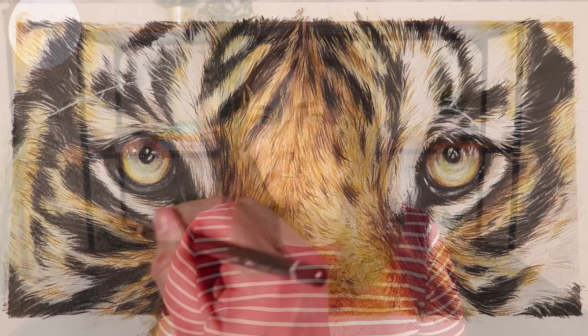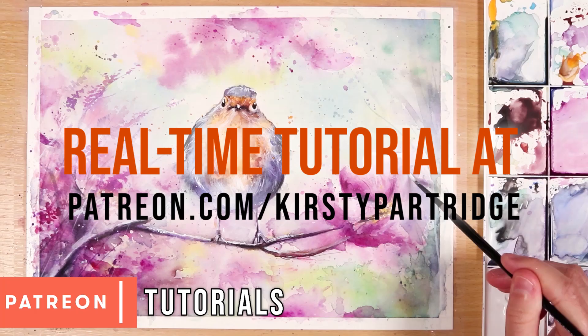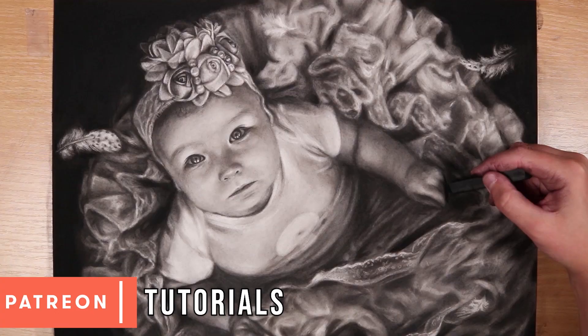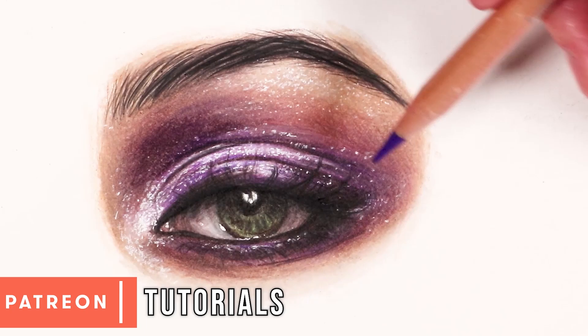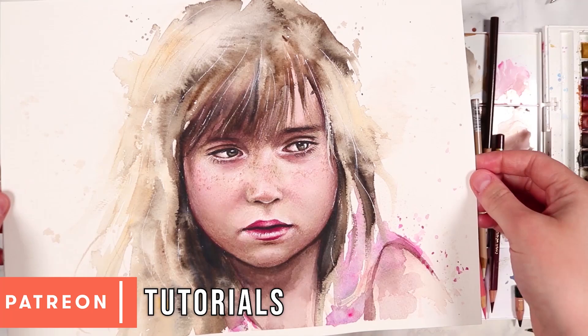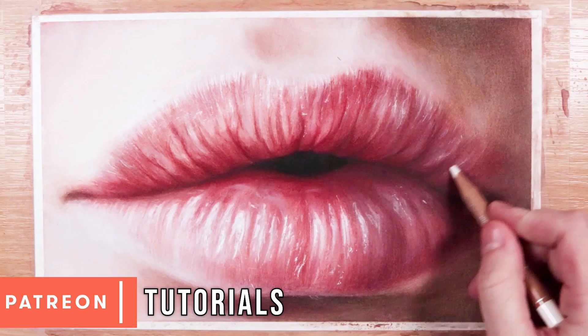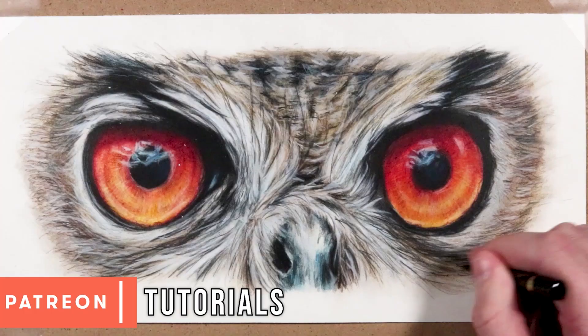Just before we move on, I want to let you know that you can follow along with this tiger demonstration in real time. The full nearly four-hour tutorial is available on my Patreon, along with over 300 other real-time tutorials for watercolor, colored pencil, charcoal, pastels, and more — all for a small amount per month. I'll leave a link in the description and a link to my website where you can browse the tutorial library.